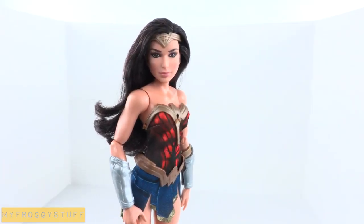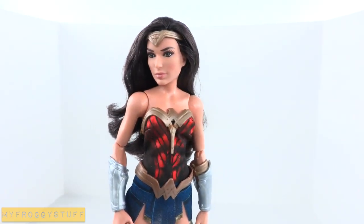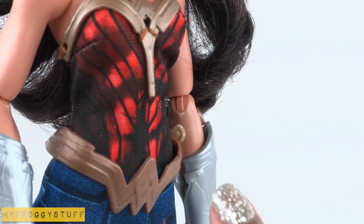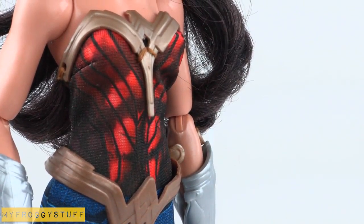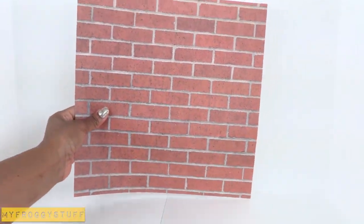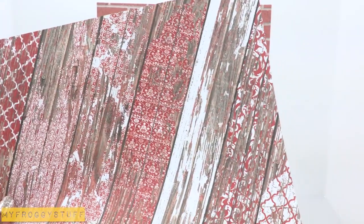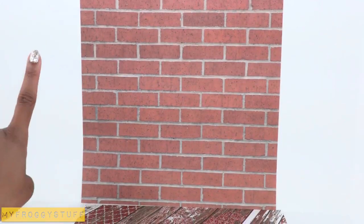Looking at Wonder Woman's uniform, we see red, blue, silver, and gold. So we are going to try to pull some of these colors into the room. I am going to start with the red. Let's use a red brick on the wall and this red and white wood grain for the floor. And some windows would be nice as well.